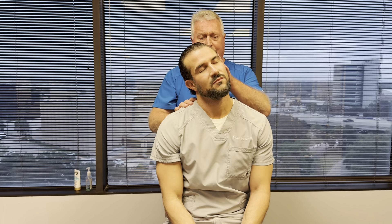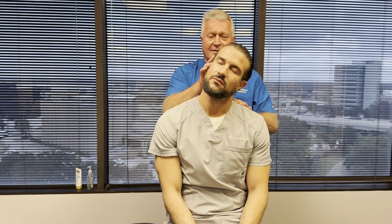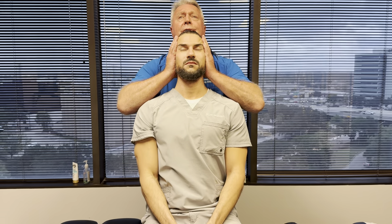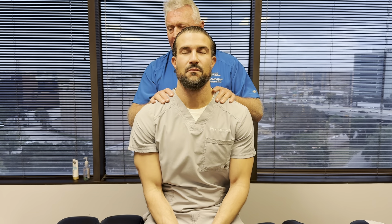Let's go to the right — does that cause any tightness? Just a slight stretch. How about this side? A little tighter. So as I'm lifting up on your skull, does that feel better, same, or worse to your spine? Better.